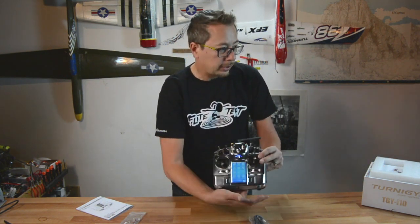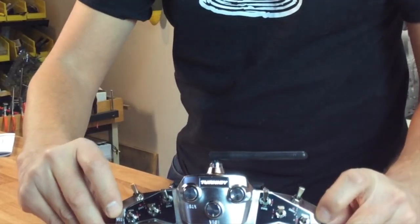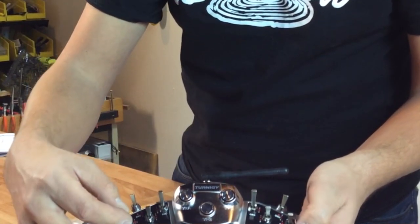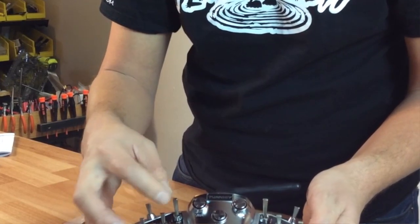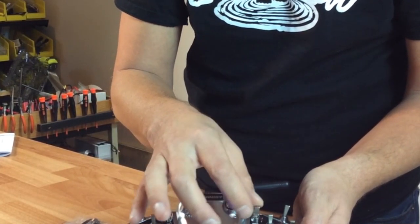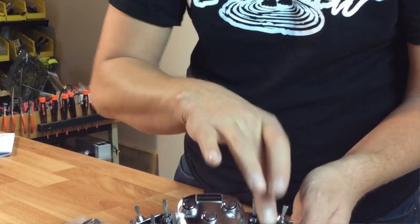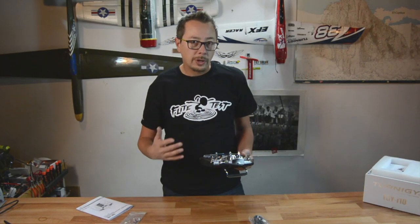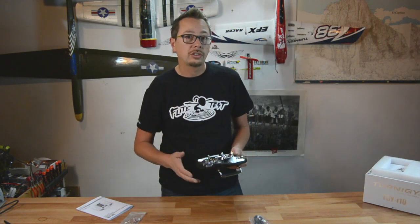On the radio you'll see two sliders on each side, three recessed knobs, a three-position switch, several two-position switches, a spring-loaded momentary switch, and another three-position switch. So there are lots and lots of options for setting up your radio and controlling everything you want to control.